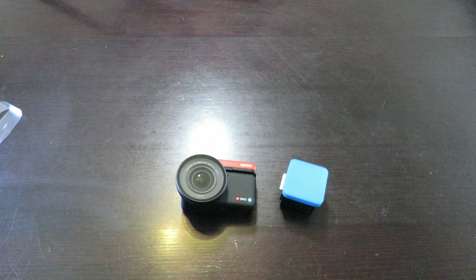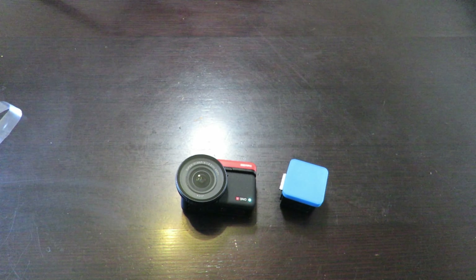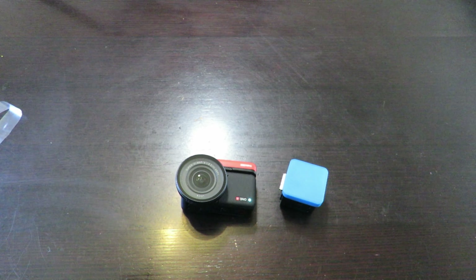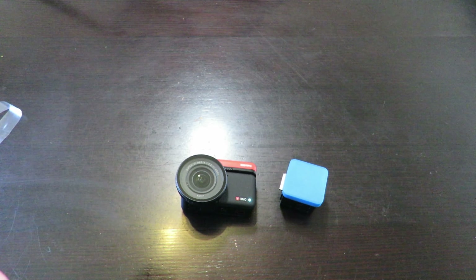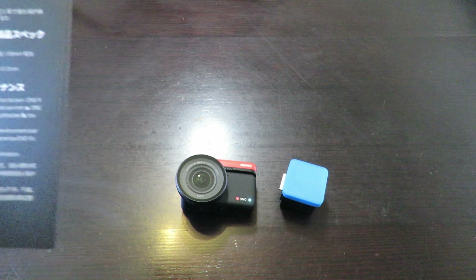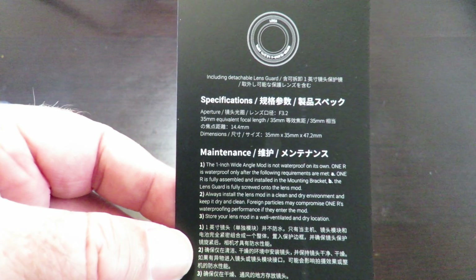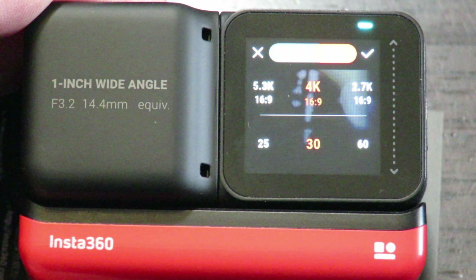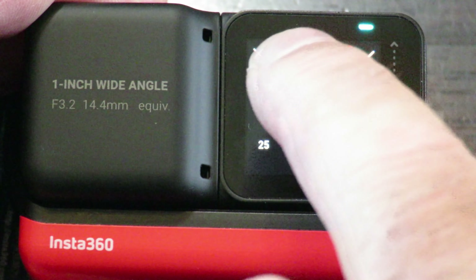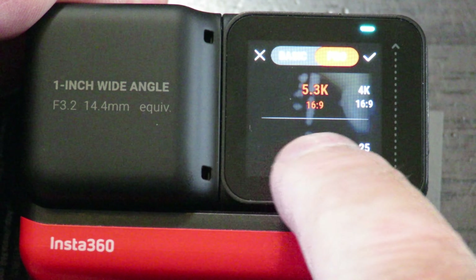It basically says it's not waterproof unless fully assembled, screwed up tight, and popped into the mounting bracket — just normal care instructions you'd expect. You can have a read of it. So we've got Pro selected at the moment: 5.3K at 24 frames per second.